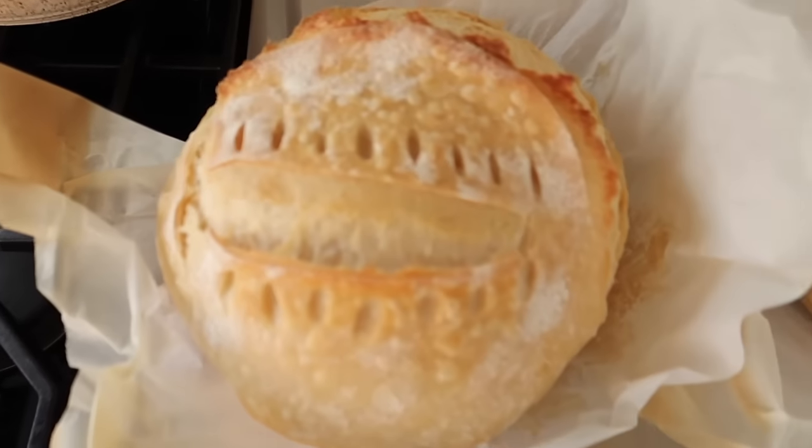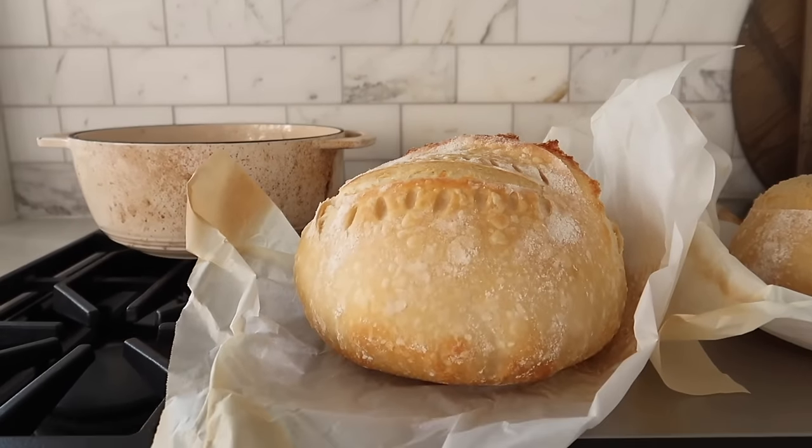I got them out — this is what they look like. See how nice and dome-shaped that is.